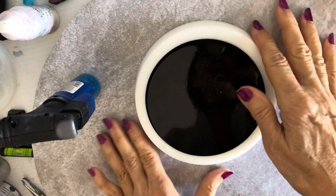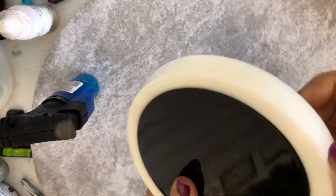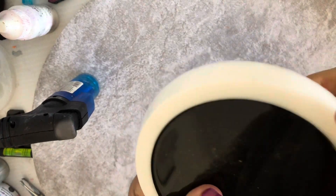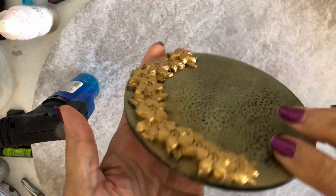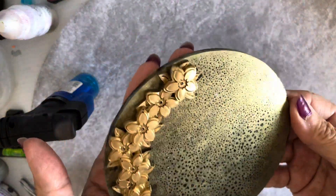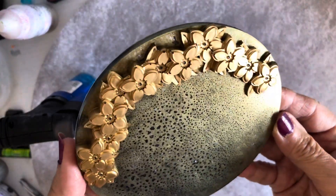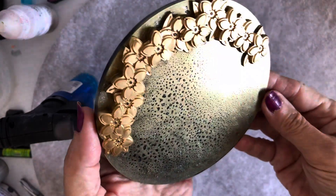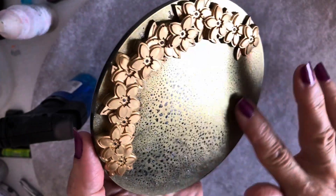So let's have a look how it came out. Let's hope it looks nice. Oh, look at that — that is so pretty! Can you see how the effect we got with the hairspray? Oh, that is really pretty!